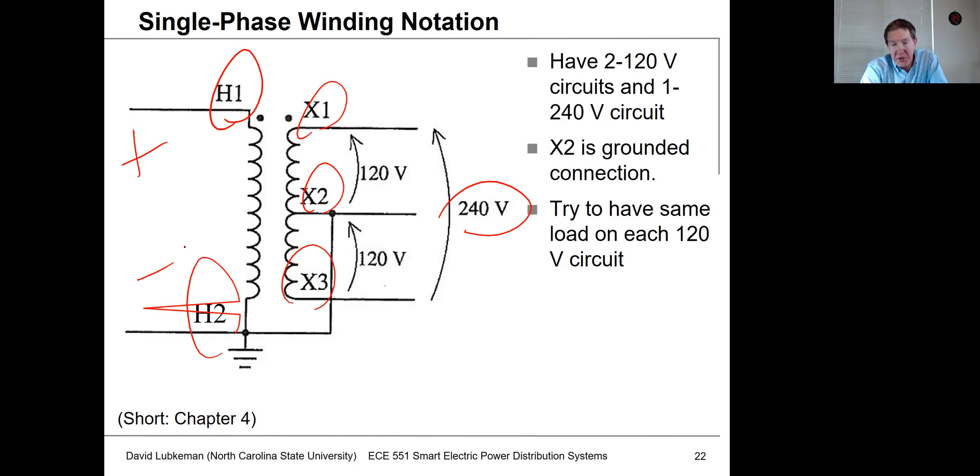240 volts is between X1 and X3, and we have a center tap which is grounded. That center tap establishes a reference point: going from X1 to X2 gives you half the voltage — 240 divided by 2 is 120 volts. Both circuits are similar. When putting load on X1-X2 versus X2-X3, we try to equalize the loads to keep the current through the X2 connection as small as possible.